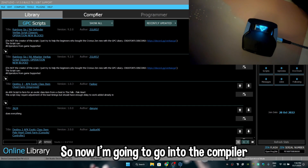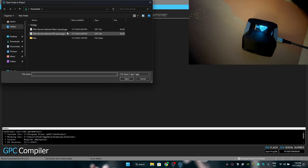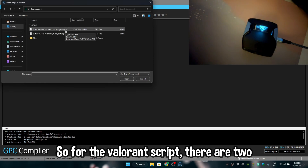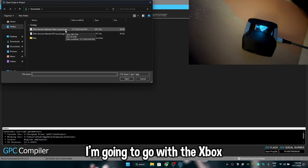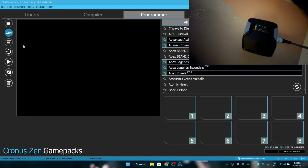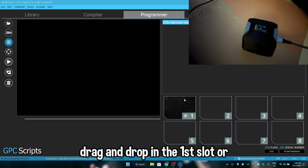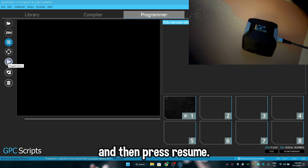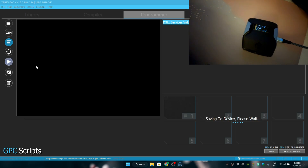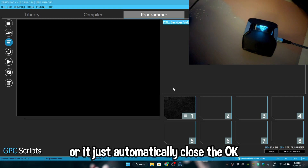Now go into the compiler section — File > Open. For the Valorant script there are two layouts: Xbox and PS. I'm going to go with Xbox. After it's open, go to the Programmer, take the six lines, drag and drop into the first slot or whichever slot you want, then press Resume. After it saves to the Zen it should say Successful — press OK, or it will automatically close.